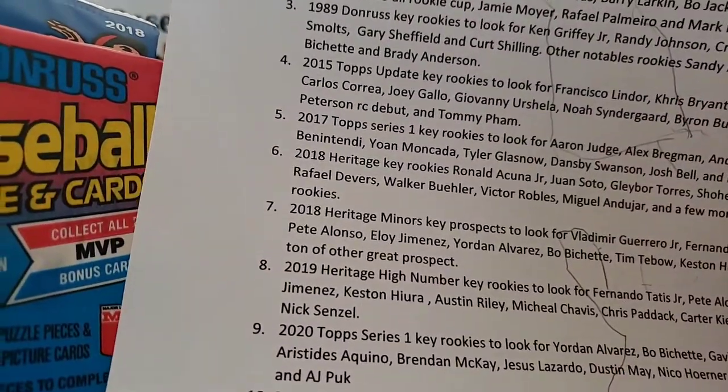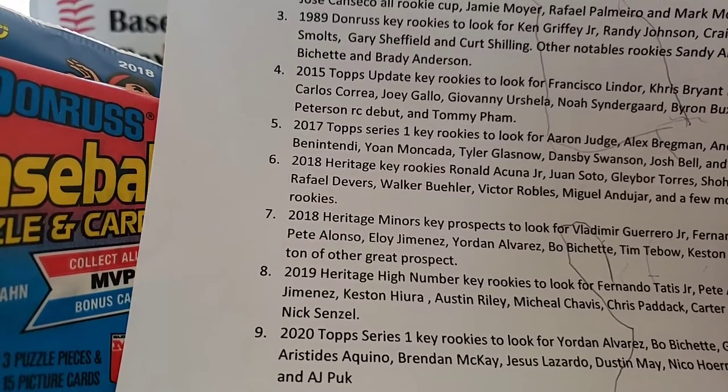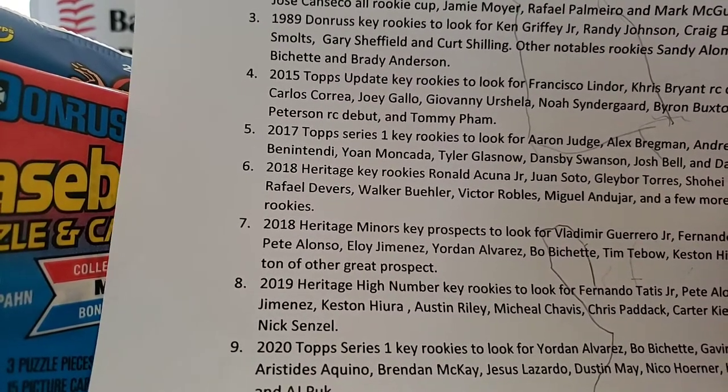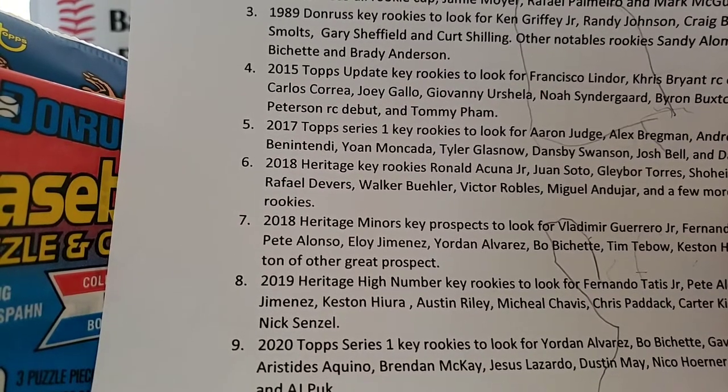You guys know what big card you're looking for on '89 Donruss — the Ken Griffey Jr. And then you have Randy Johnson, Craig Biggio, John Smoltz, Gary Sheffield, Curt Schilling, and other notable rookies: Sandy Alomar Jr., Brady Anderson.